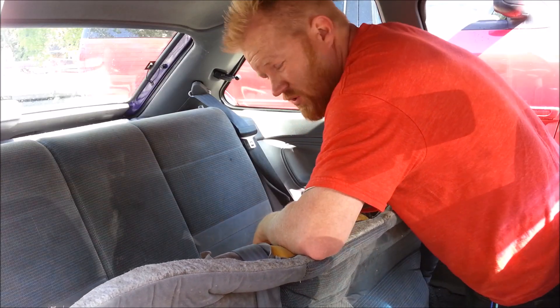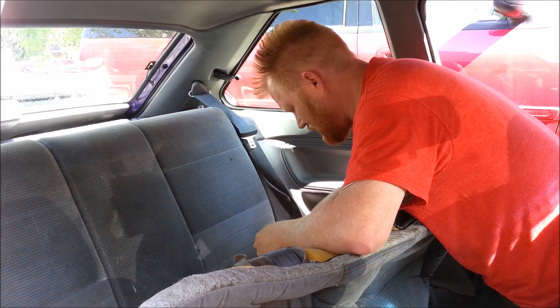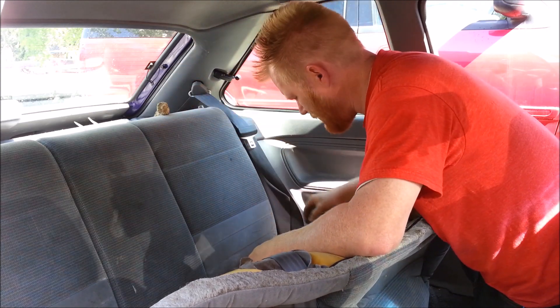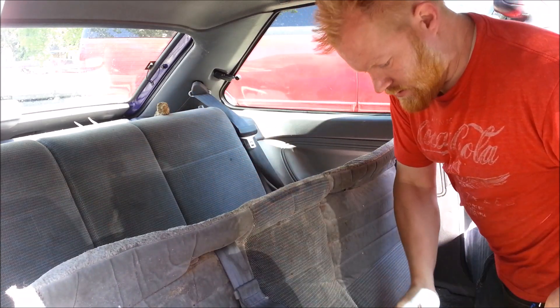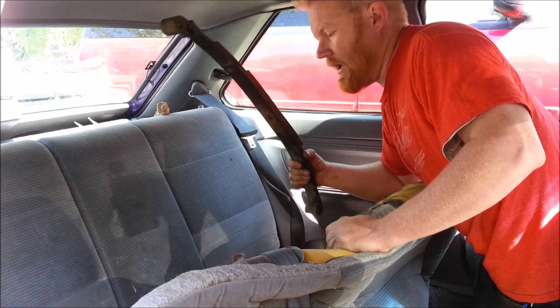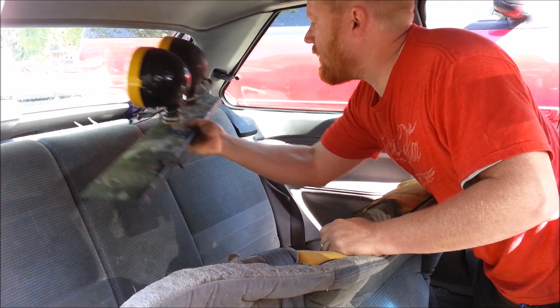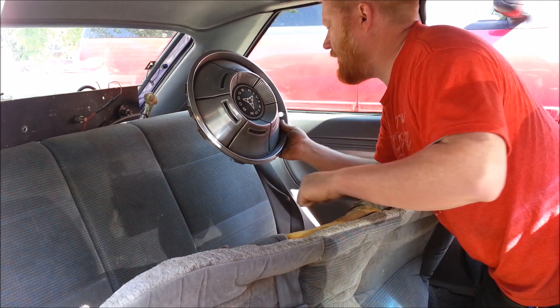The best part about doing a fuel pump is you always find the coolest things under the rear seat that the kids or passengers left. A dime — that's pretty cool. Deer horns — that's where those went. A chainsaw — I've been looking for that! A leaf spring — we better put that back. KC lights — that's where those went! A hubcap — not a Dodge one, that's okay — we better put that back too.